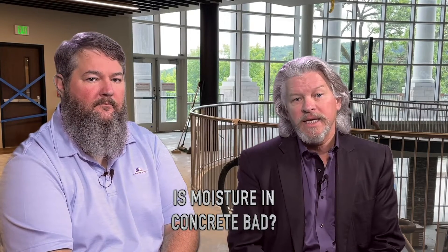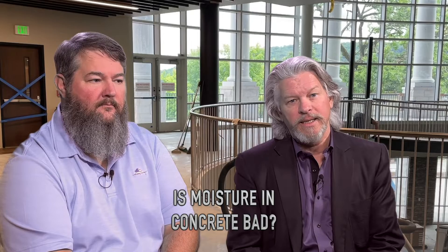One of the interesting things about the floor covering industry in general is there's this connotation that moisture is a bad thing. Moisture in concrete is probably essential, but before I get off into the deep weeds, I'm going to let Josh talk about how moisture and concrete are somehow related and what's good and what's not good.